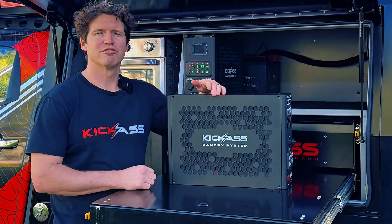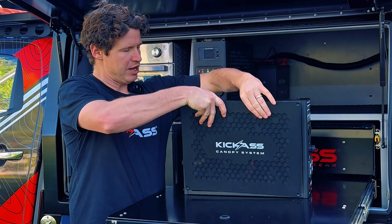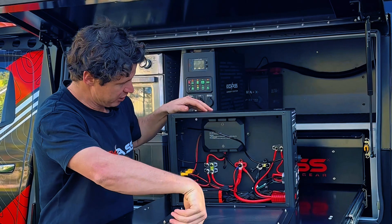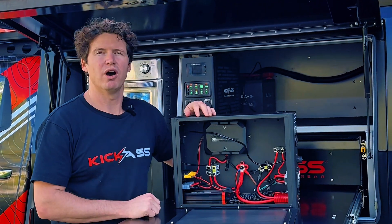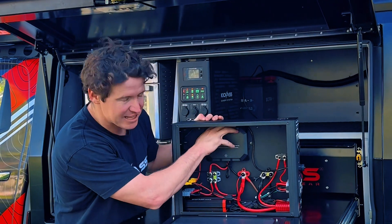We've got the heavy-duty battery connection, the 3-pin Anderson connection, and an unregulated solar input. So if you've got solar on your roof, you'd plug that directly into the back of the canopy system for your permanent installation. On top of that, we've got three additional input-output Anderson connections, which would be perfect for connecting your fridge or anything else permanently installed in your canopy. Once we remove the four screws in each corner, it's as simple as lifting the panel up and resting it just here to get access inside the unit.